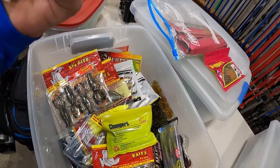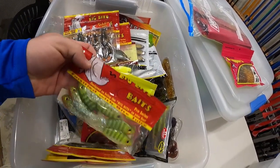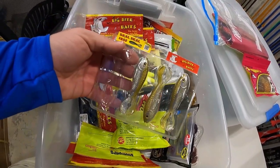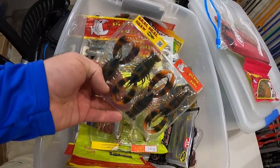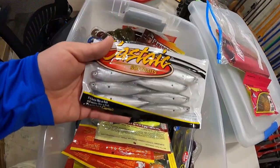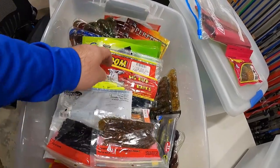We got some of the 3.5 War Mouth. A little Chomper double tail grub, some more tubes. These are the Real Deal Shads — we got some Real Deal Craws in here, some more War Mouth, the Jerky Jay — fantastic chatterbait trailer as well, love the Little Jerky Jay. We got some Zoom Speed Craws, looks like some Fighting Frog Speed Worms.